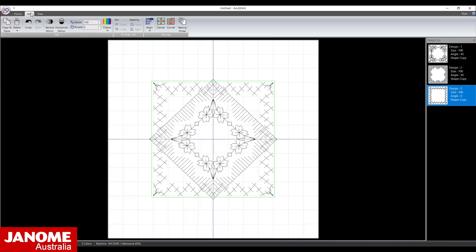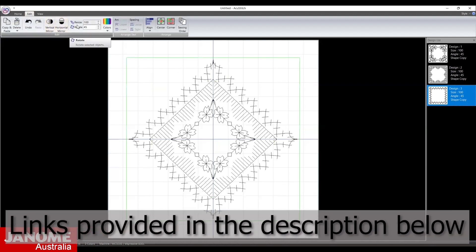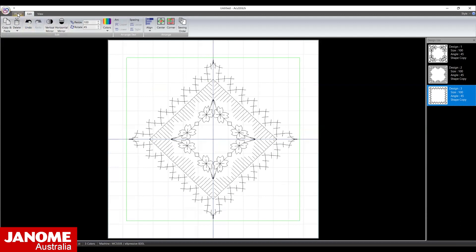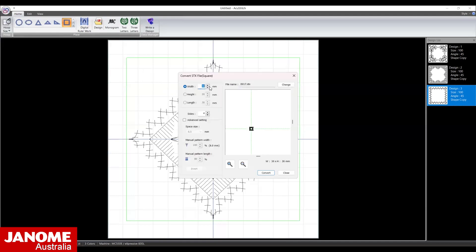Open the Edit menu and rotate the pattern 45 degrees. Go back to the Home menu and select the square from the Shape Conversion options. Open the Decorator folder and select DO17. Change the width to 98 mm, select Convert and close the dialog box.